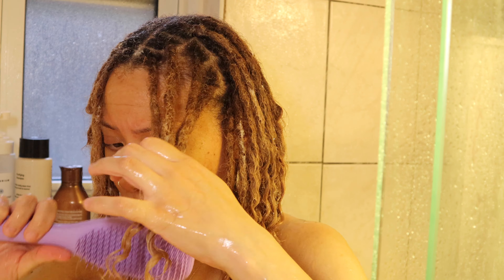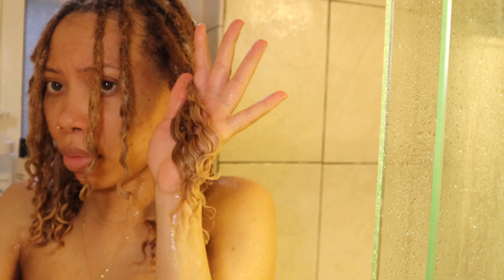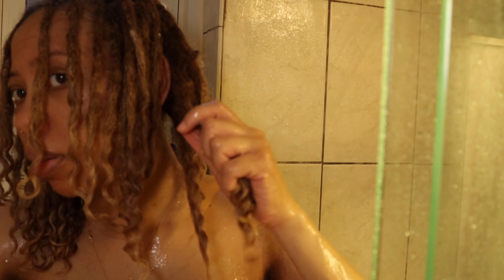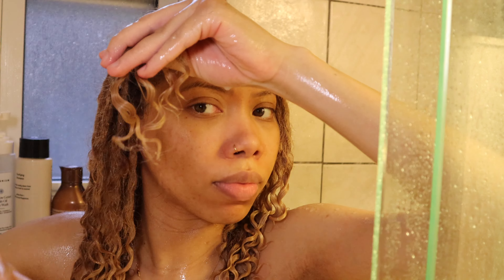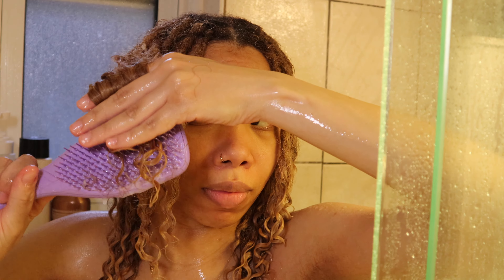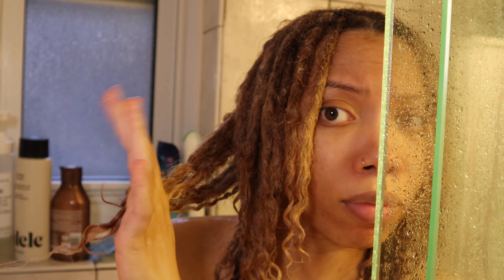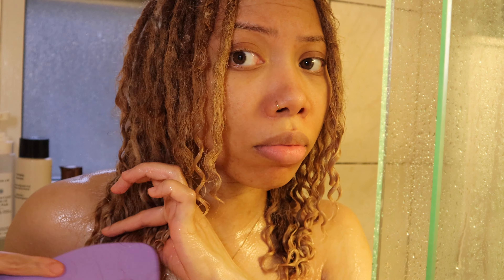I just go in with my tangle teaser and detangle the ends. I only detangle the ends now when I have a wash day, which I try to do about once a week. You just want to keep them detangled if you want to have that curly look at the ends. And that's all my shed hair that came out of the brush.